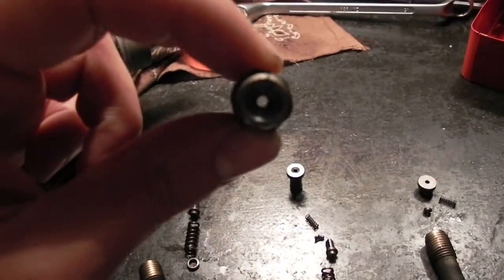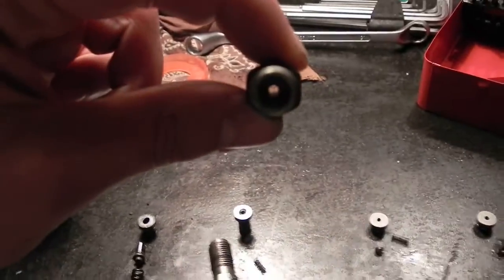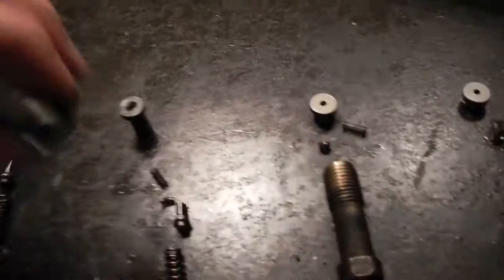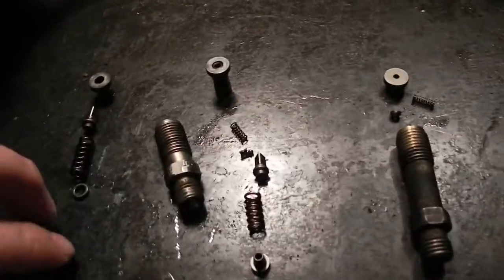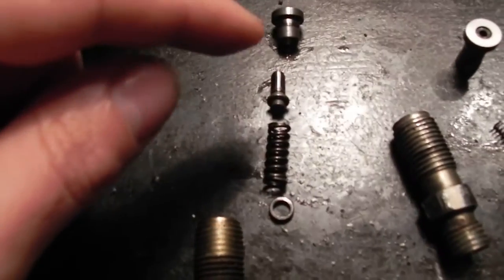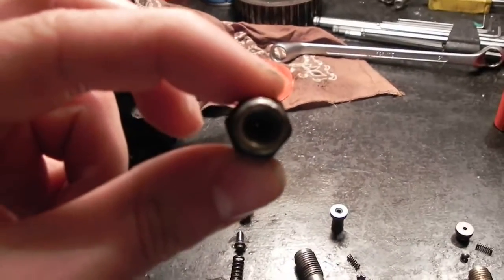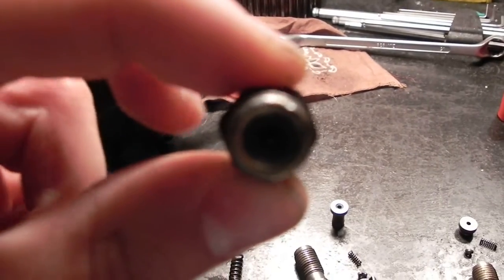But the inner diameter is almost the same as here - a little bit bigger, I would say. And on the VM pump, it's a little bit different because it is set up like this. There is no hole here, and the inner diameter is very, very small.